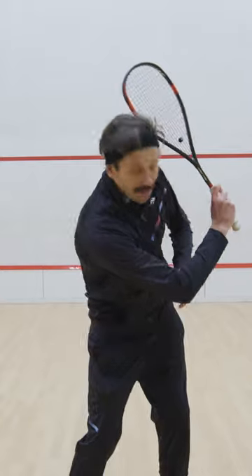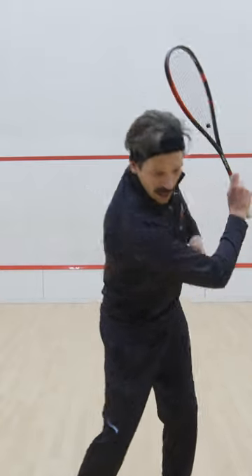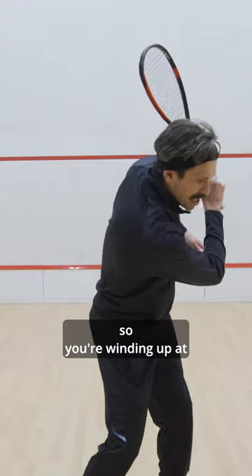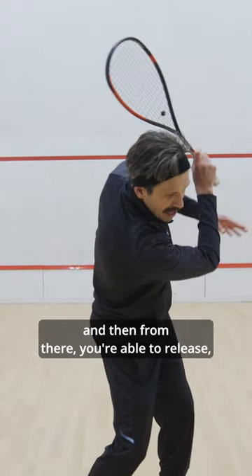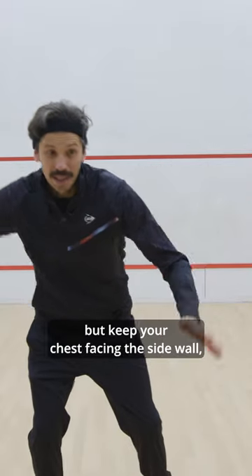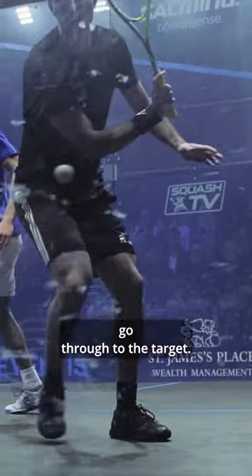A great way to practice this is to rotate, bring that elbow in line with the belly button, rotate through your core, so you're winding up at the beginning of the swing, and then from there you're able to release, but keep your chest facing the side wall and let your racket head go through to the target.